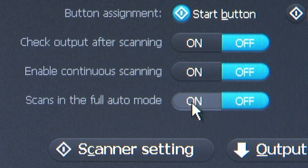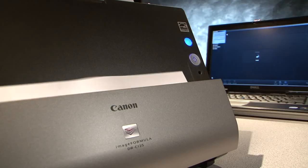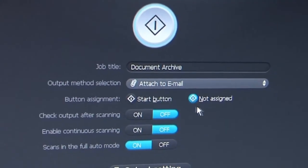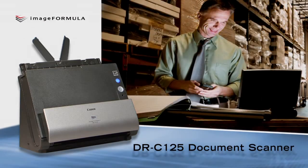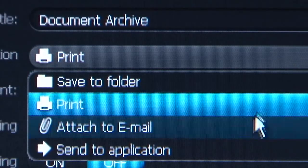Simply use the one-touch button with full auto mode, and the DRC-125 provides the optimal scan for all your jobs. With Canon's Capture-On-Touch software, individuals or small workgroups can effortlessly digitize workflow with user-defined scan jobs for quick and easy use.